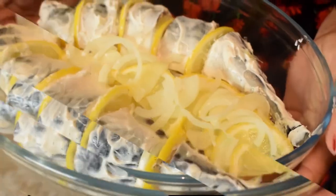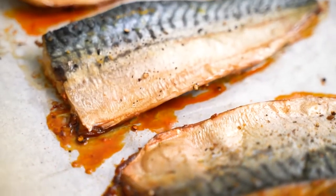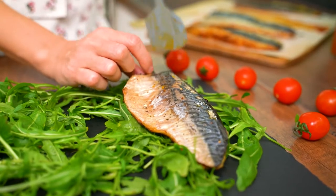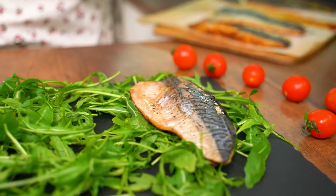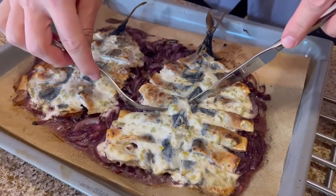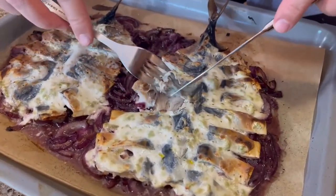Anyway, a nice presentation is always important. Cook the mackerel with onion and lemon in foil in a preheated 200-degree oven for about 30 minutes, then let it brown for another 10–15 minutes at 180 degrees. The cooking time will depend on your oven.